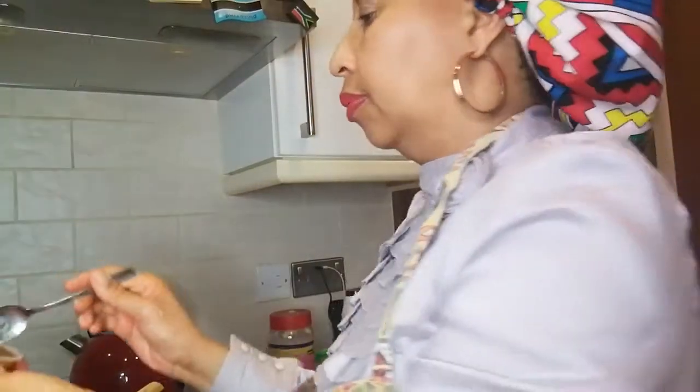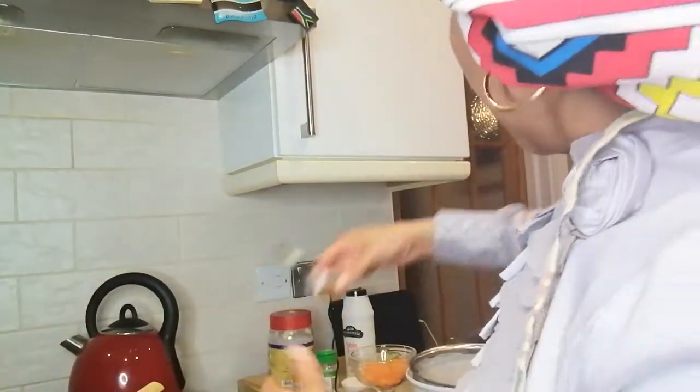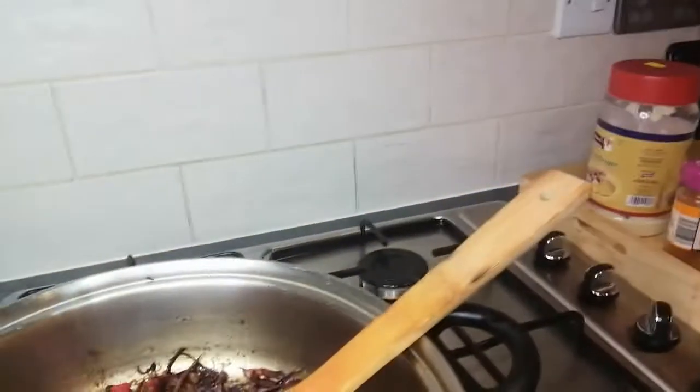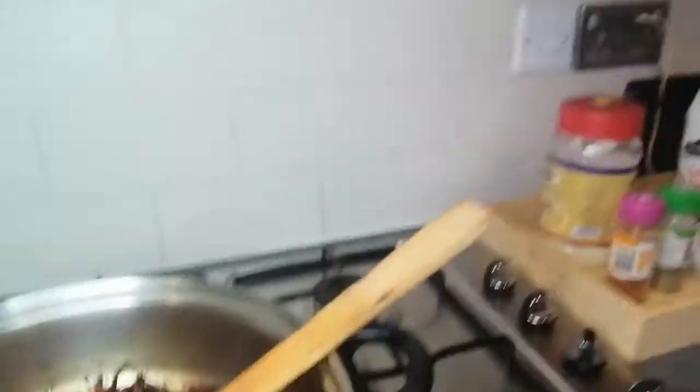The cabbage isn't quite seasoned enough, so I'm going to add a bit of stock — just a teaspoon to start. I'll let it dissolve and then see if I need more. I've seasoned my cabbage to my taste, so I don't need to keep it on the stove much longer.